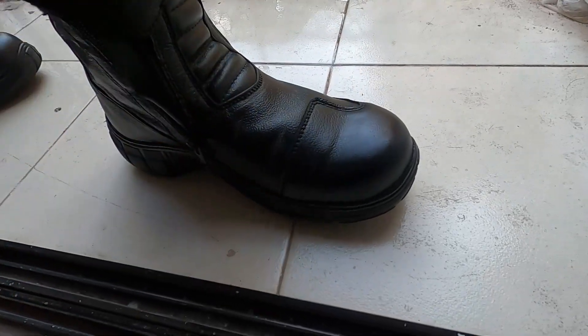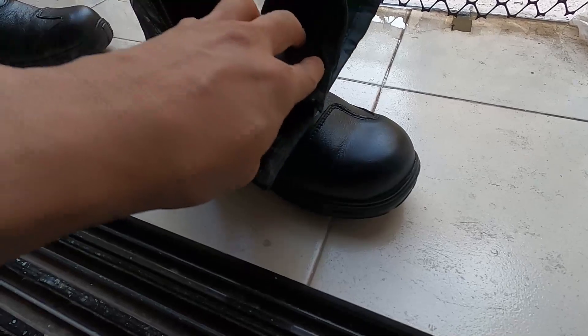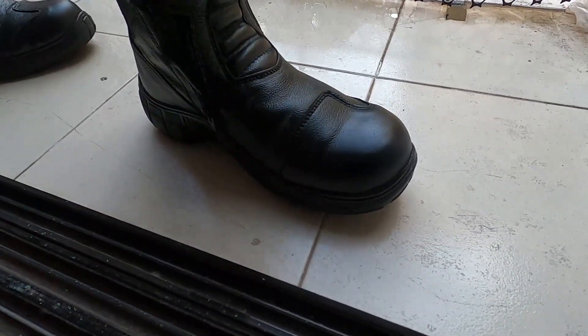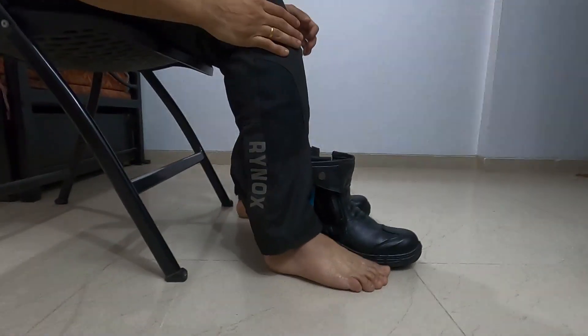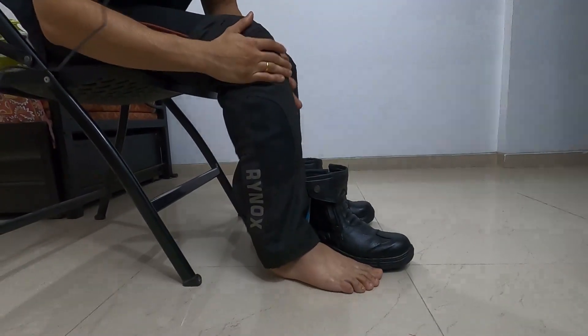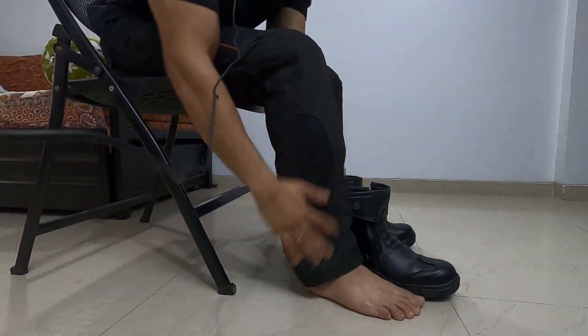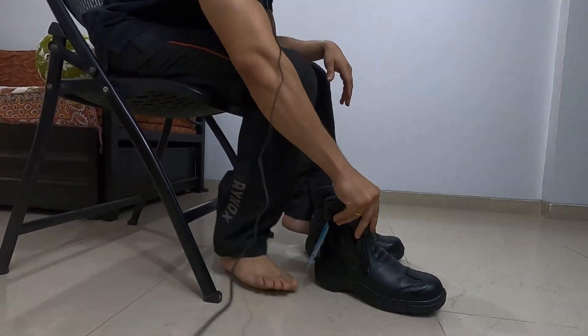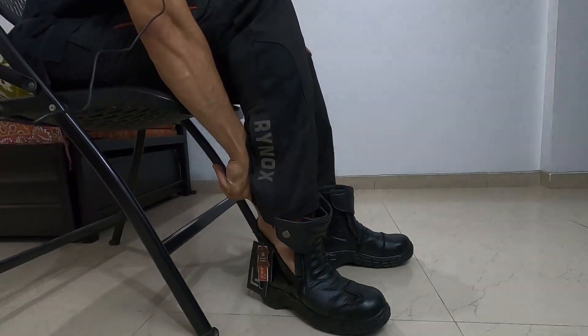Without wasting much time, let's see how to wear these on riding pants. I am wearing the Rhinox Airtex mesh riding pant which I usually wear while riding the motorcycle. I'm not using socks right now, just for demo purposes.